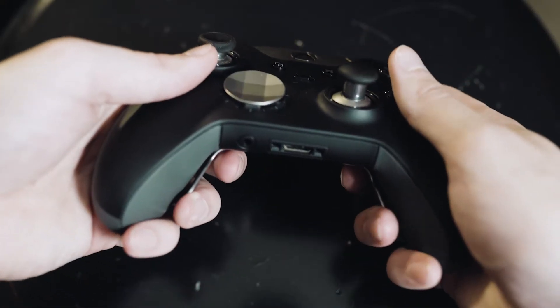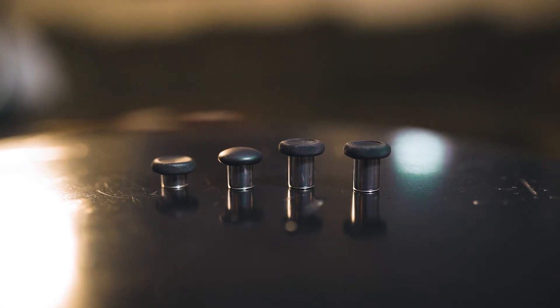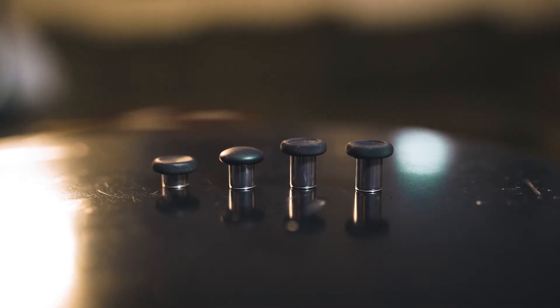People do say, in fairness to the Series 2, that the smaller paddles are nicer because it's not as easy to accidentally hit a button. Moving on from the paddles, you'll see these interchangeable thumbsticks — these are great because they give you many different options when it comes to heights and textures, especially for your aiming joystick. Aiming precision is everything, and there are different height levels for each joystick. My favorite is the medium height rounded joystick — very comfortable, the right height, and the right grip for great aim every time.